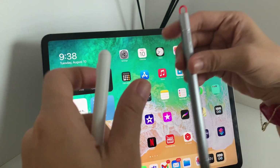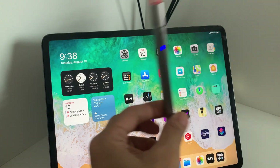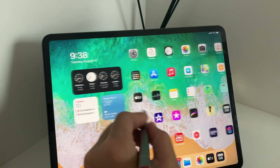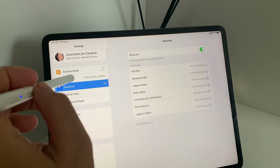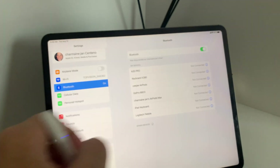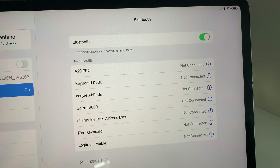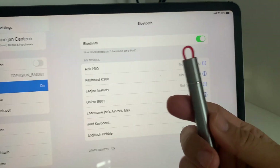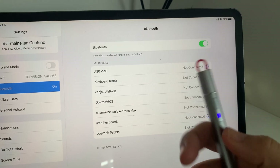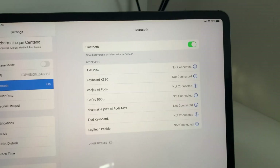Both of these pencils don't need to be connected through Bluetooth — as soon as you turn it on it will already work on your iPad. Just want to show you this: this is the Bluetooth setting on the iPad Pro and as you can see there is no Bluetooth detection for the Baseus pen along with the WiWo pen.